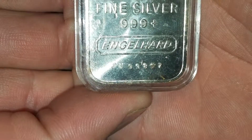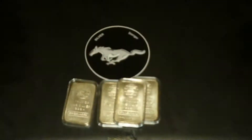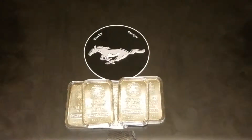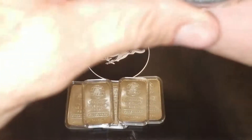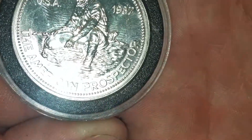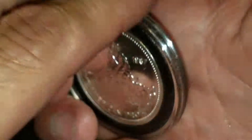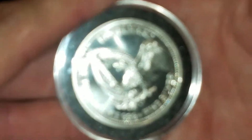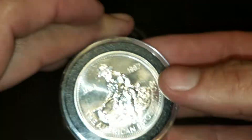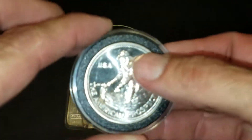Moving on from there, I'm going to go to another vintage favorite — this round, which is in actually very, very nice shape. Everybody knows this one. Look at that — sparkles on that thing! Wait till you see the date: 1987. And I did not put it in this capsule, but the capsule could be a good reason why it's in such good shape. One ounce, .999 fine — look at that thing, it looks amazing for 1987, really really good shape.